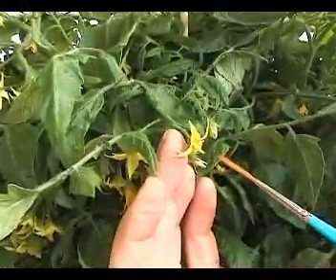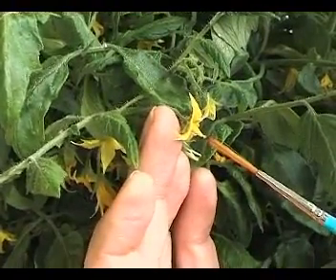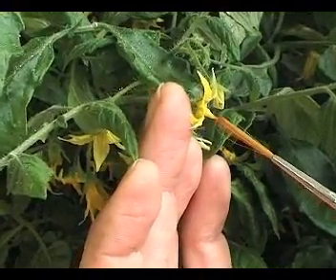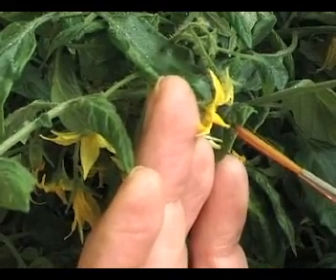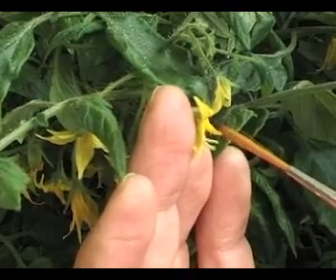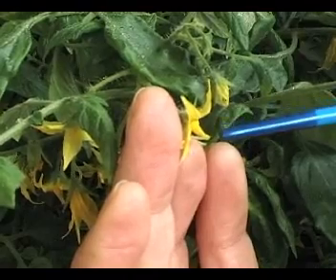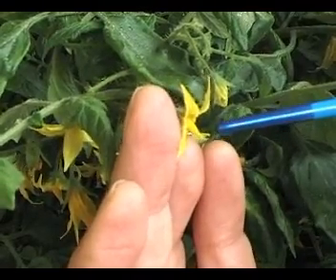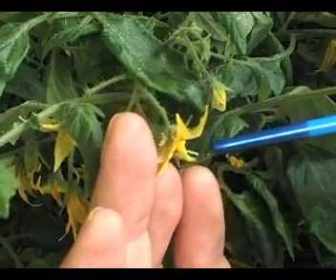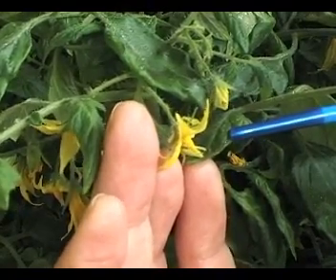What I'm going to do is carefully put one or two of the hairs from this brush up inside the anther cone where the pollen is created. That helps to dislodge the pollen inside the anther cone, and hopefully it will go on to the stigma, which is attached to the style. The pollen then travels down the style into the ovary and fertilizes the flower.